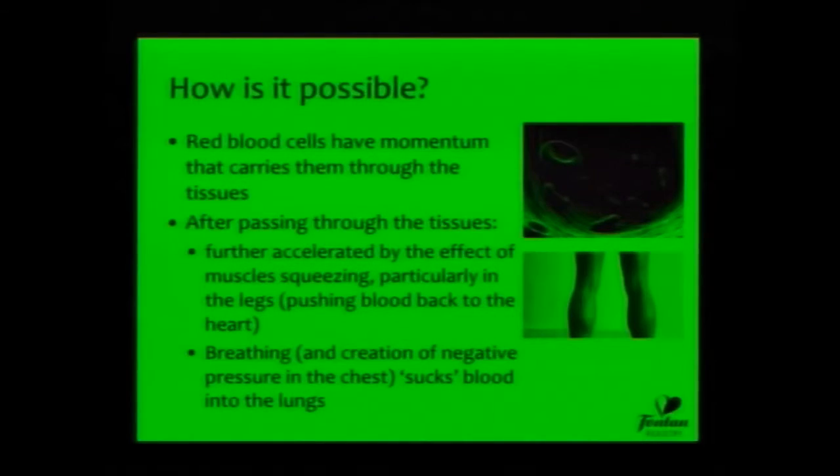There are a couple of other important elements that make the Fontan circulation work. One is the effect of the muscle pumps in various parts of the body. You can see the calves in this typical Fontan patient here, which, when contracting, will help to accelerate blood back towards the heart and back towards the lungs, and thence the heart.